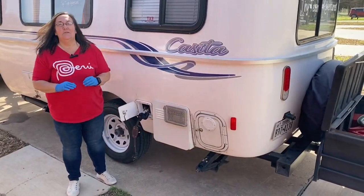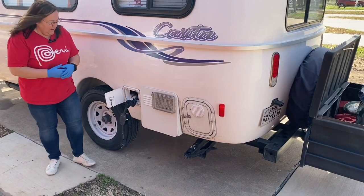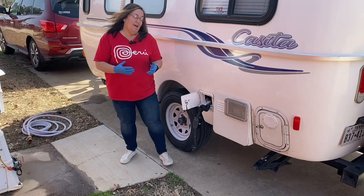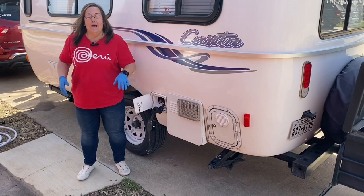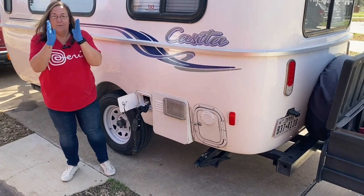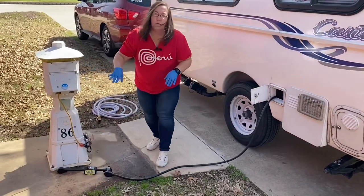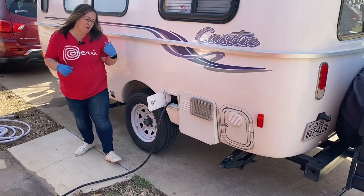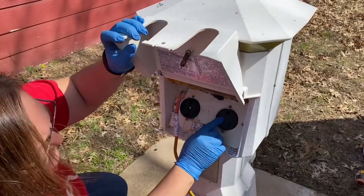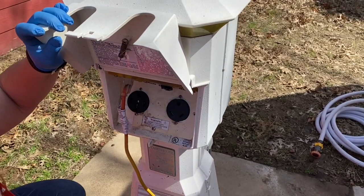One of the very first things you want to check when you get to a campsite, before you plug anything up and before you unhook from your camper, is to make sure that you are parked in a way that both your power hose, your water hose, and your sewer hoses all reach where they're supposed to go. I've done it a couple of times where I pulled in, went ahead and unhooked the camper, then went to attach the sewer hose and was about that much too short. So I had to unhook everything, pull back around, and move the camper over so that I could fit my sewer hose. Just stretch them out to the pedestal to make sure they'll reach.